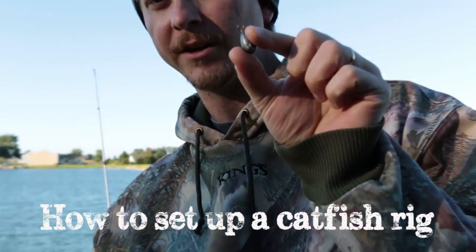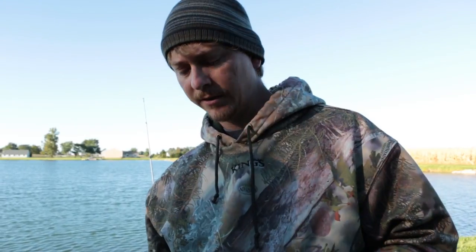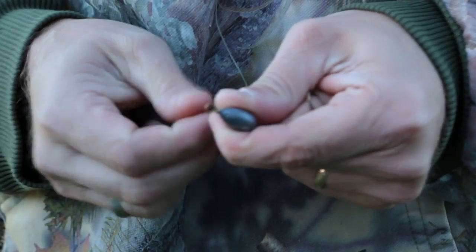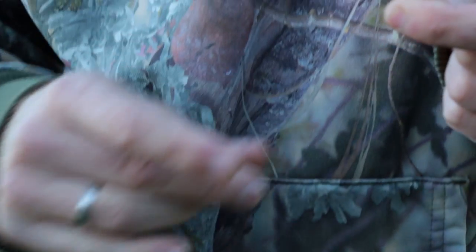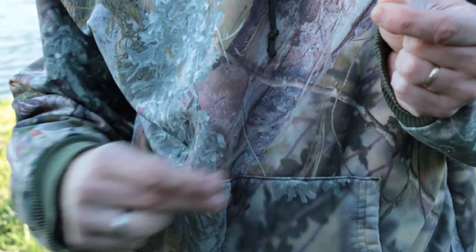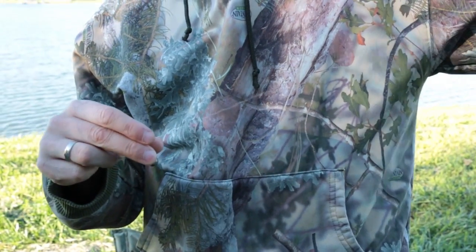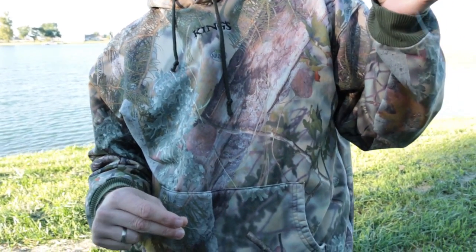We're going to use a simple casting sinker — probably about a quarter ounce — and the hook is just a size one plain shank hook. Real simple basic hook. The first step, you want to run the line through the sinker so it's able to slide back and forth. That way when the catfish takes it, they can pull the bait out for a while before it actually starts to feel the resistance of the line.